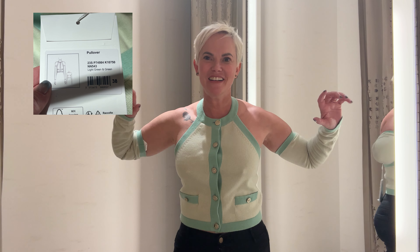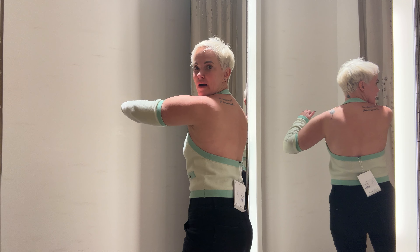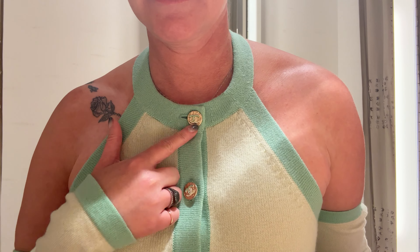Welcome back — my first try-on for this next video. Forgive my lack of going to the gym; I've been injured for a while. This is a 38. You can see how it looks on the back — I'll come in a little bit closer. I actually really like this — it's super cute. I don't know what other colors it comes in. Let me show you the button detail here.